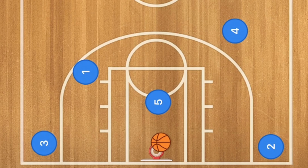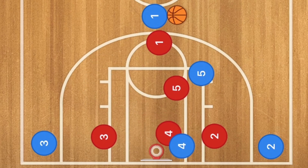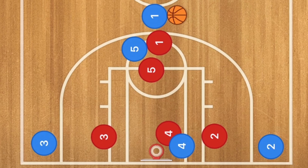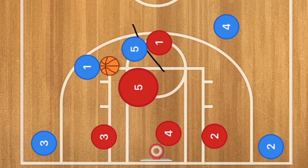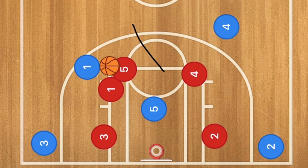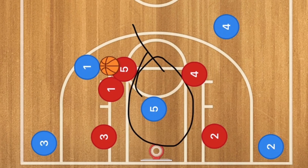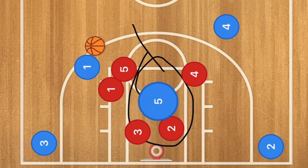Let's see this run against a man-to-man defense. Player 4 will go down to that low post. Player 5 is going to pop up and this will be a screen and roll. Player 4 is going to pop out to the 3-point line. This could be a switch or a hedge. Player 1 is going to fight through and player 5 is going to roll towards the basket. Player 5 could be wide open in the key.